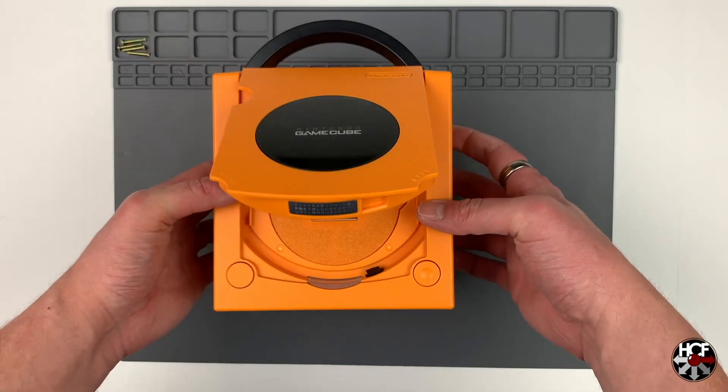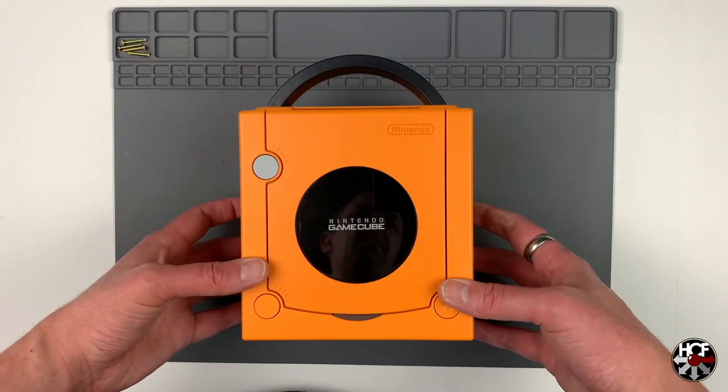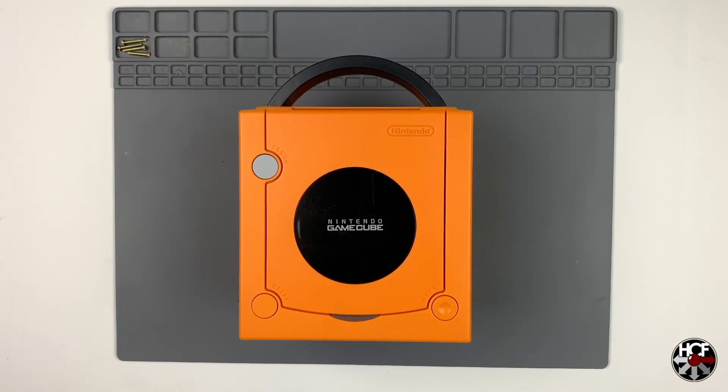All we need to do is replace the four screws on the bottom of the shell and we're done with the hardware. Now that the GC Loader is installed, the next thing we want to do is set up the software, so we'll head over to the computer.